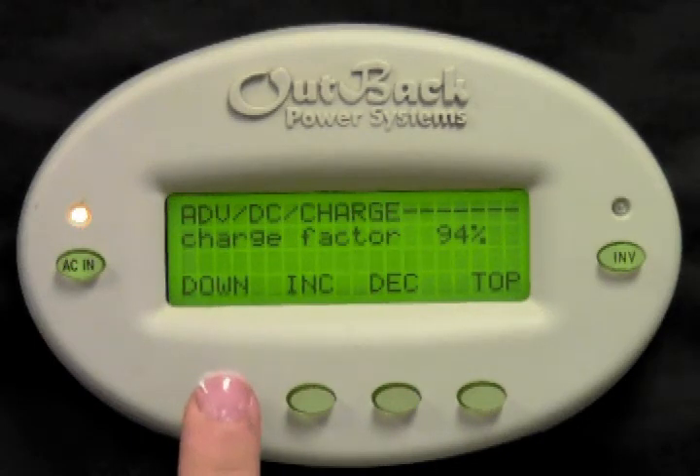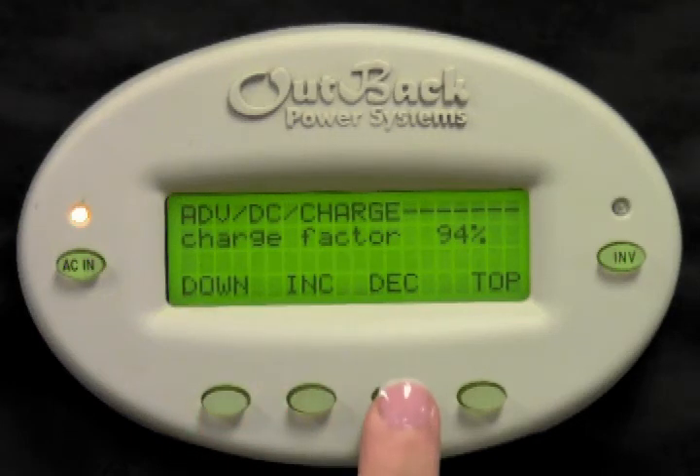Charge factor is the compensation factor for losses in the recharging and discharging of the battery. By default this value is 94% and is usually an optimal set point. At 94%, the system would count every 100 amp hours sent back to the batteries as only 94 amp hours. Press increase or decrease to adjust this value.